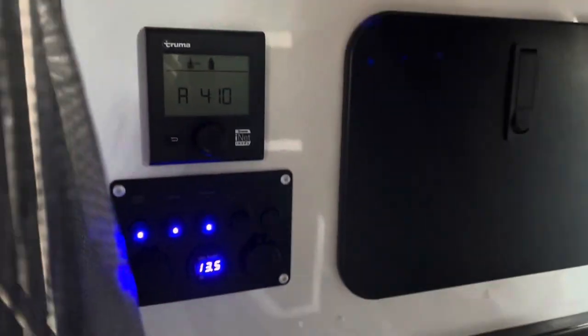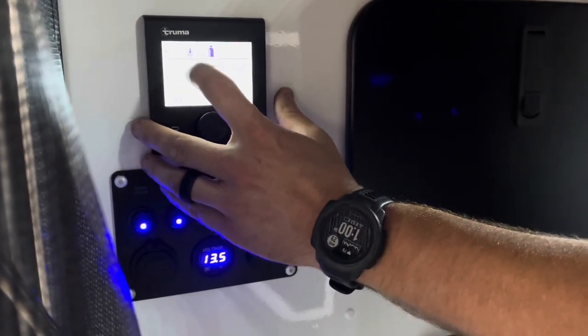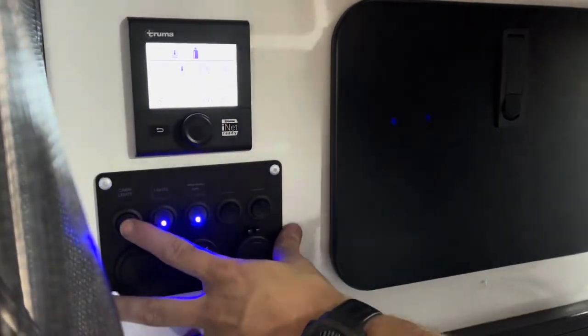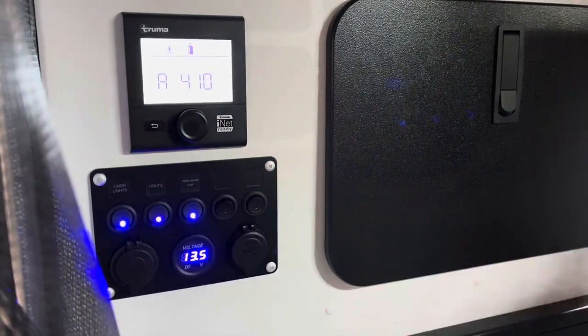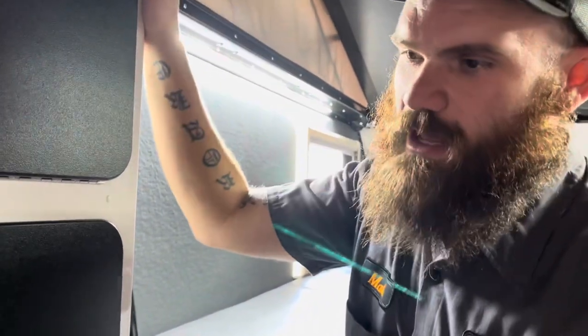Right here are the controls for our Truma Combi — this gives us hot water or furnace, hot water, and we can change fan speeds as well. Then here we have all of our switches, and they put in a couple of extra switches so if you'd like to wire in an additional 12-volt accessory, you can do that as well.